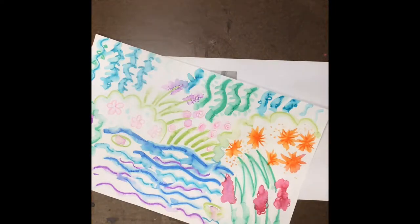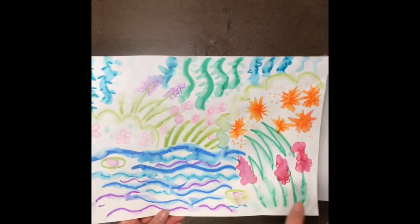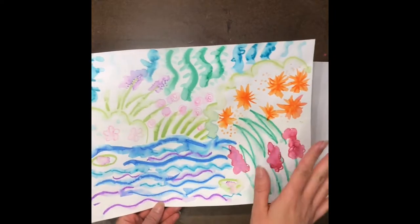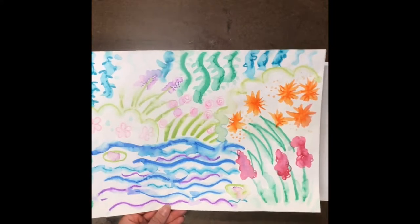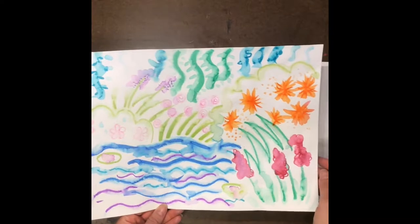Today we're going to make the Japanese bridge for our Claude Monet art project. You're going to get back the paper that you made last time — it's going to be all dry. We have our beautiful, blendy, Impressionism-style flowers, and we're ready to put the curved bridge right over the top.